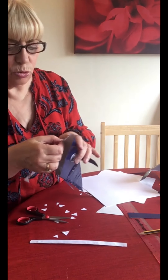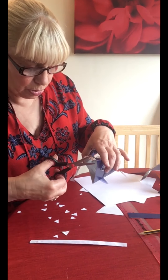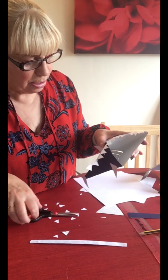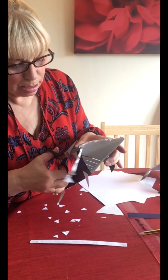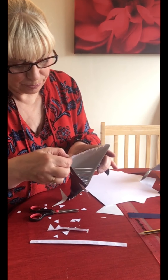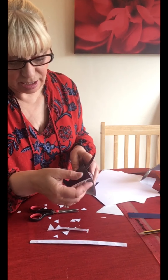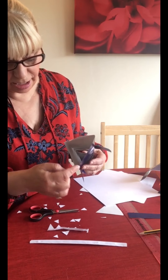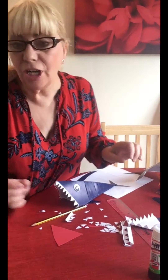I'm going to cut that first tooth off because it's a different shape, and then cut it there and stick that in. So he's now got one set of teeth. We need to do the other side and then do the bottom.